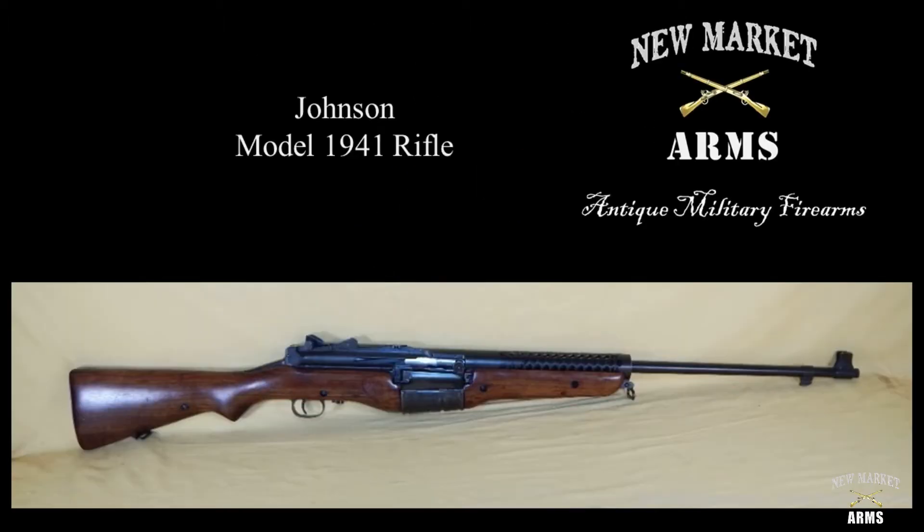Welcome back to New Market Arms. Today we're going to start off with what's going to be a three-part series on the rare and famous World War II Johnson Model 1941 rifle. In part one we'll give a history of the rifle and how it came to be. In part two we'll cover assembly and disassembly, and in part three we'll do a detailed breakdown of individual components and some slow-motion videos of the weapon in operation.